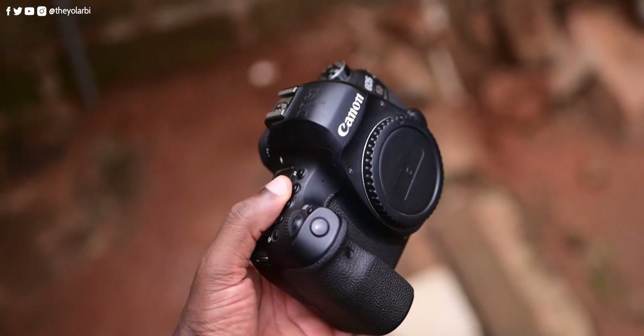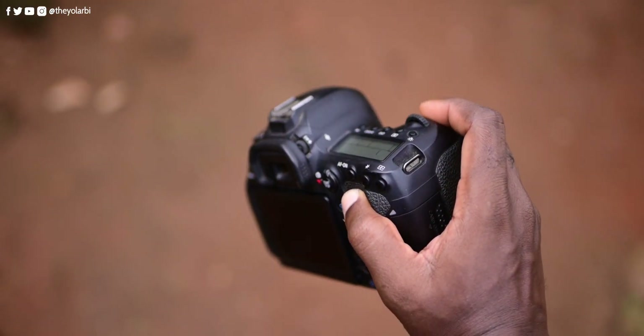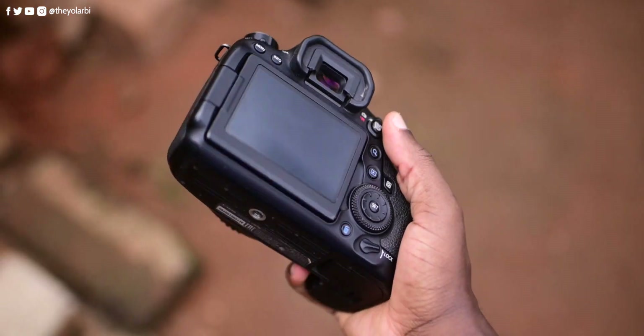For the build quality, the Canon 6D Mark II is robust yet lightweight. It features a polycarbonate and aluminum body with a comfortable deep grip, making it easy to hold for extended periods.